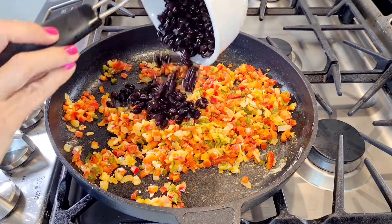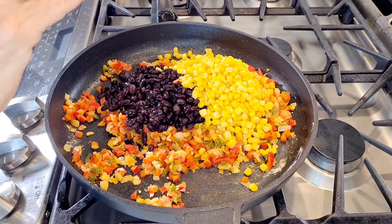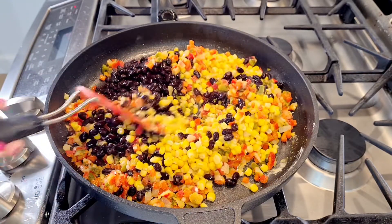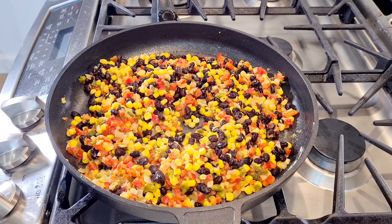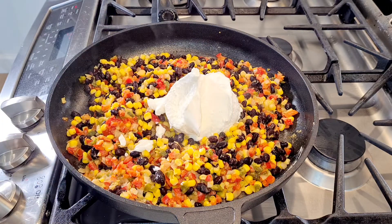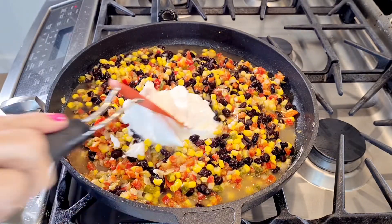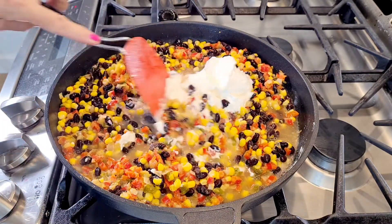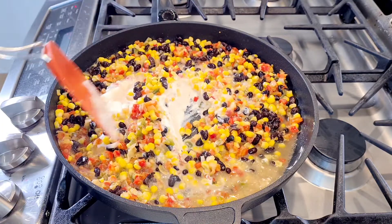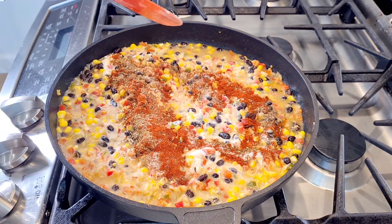We've got the flour mixed in. Now I'm going to add my black beans and my corn, and mix this in. Now I'm going to add my sour cream and my water. I'm going to mix this together, and then I'm going to add my seasonings and my chicken.